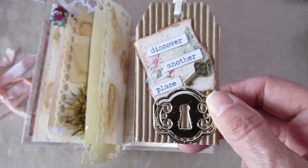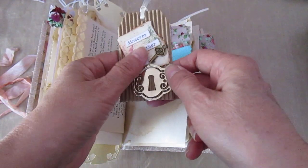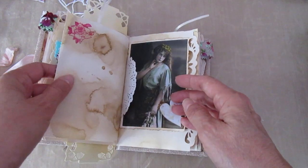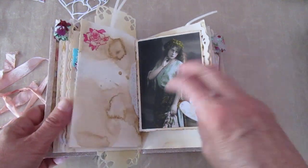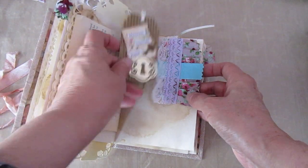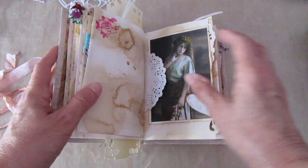I've got to laugh — when you're using these Tim Holtz chit chat stickers, you can't write anything coherent with them, they don't make any sense. It's impossible to actually find anything that comes out as sensible. What did I settle for? 'Discover another place.' Take a key and open the door and you'll find somewhere else — that's as close to sense as you'll get from those.